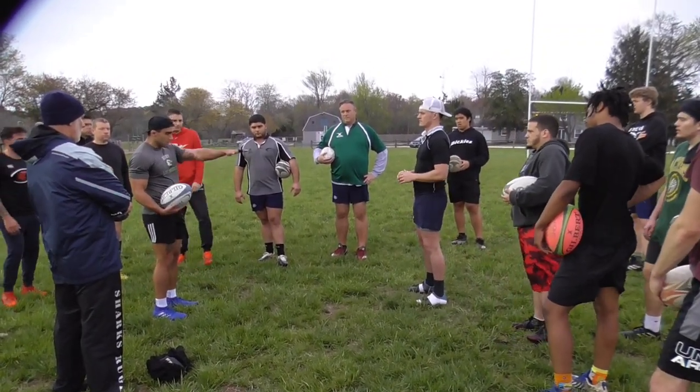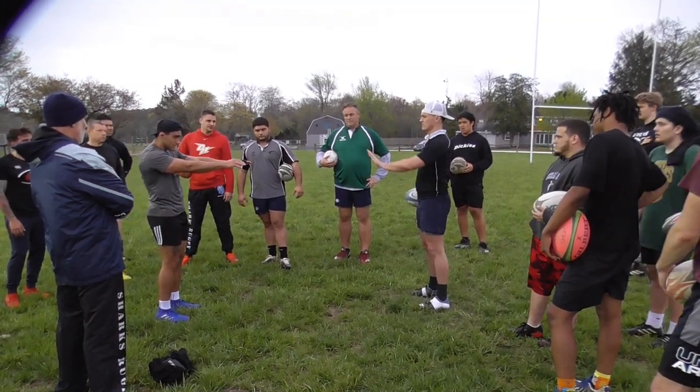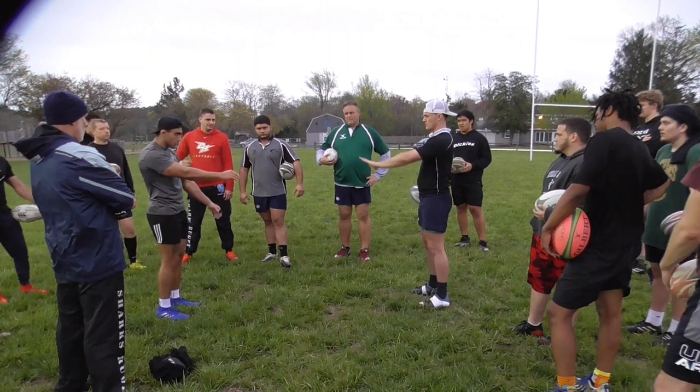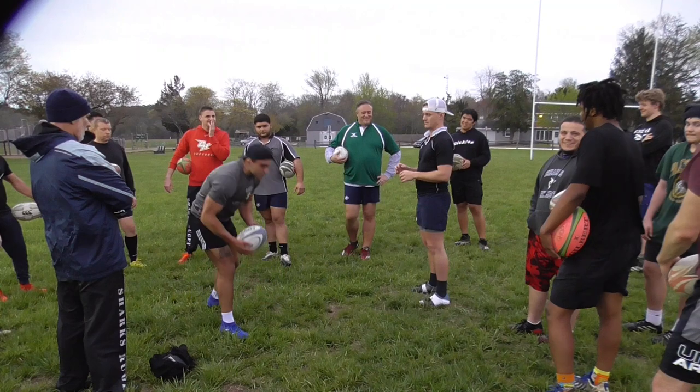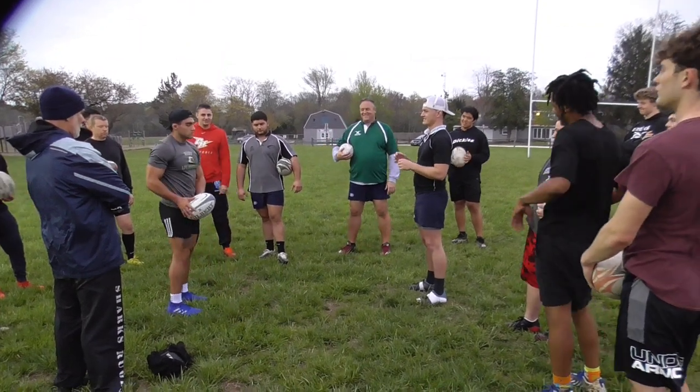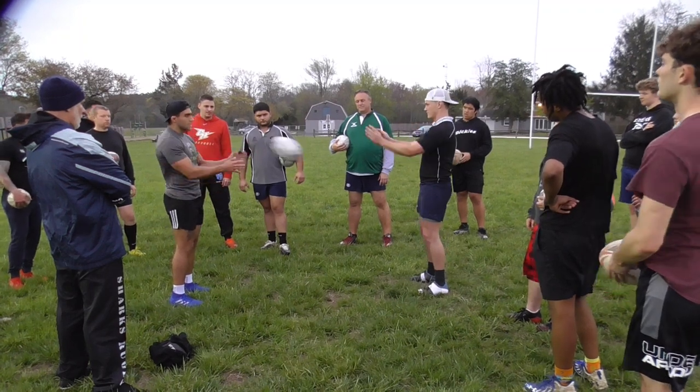One hand first — point your other hand where you're going, and you're going to spin through. It's going to be ugly. Keep working it. Same thing, other hand. Same thing. Then we're going to progress to spinning from the hip. Same thing — follow through with your hands every time.